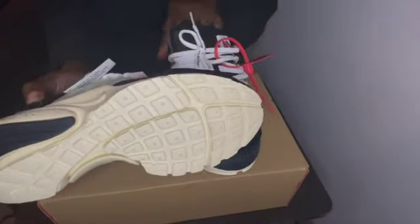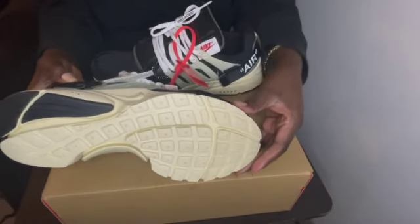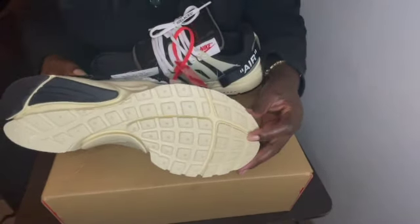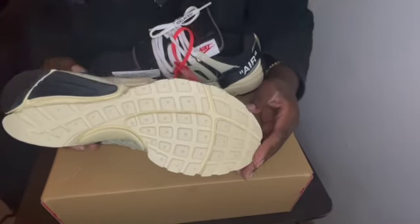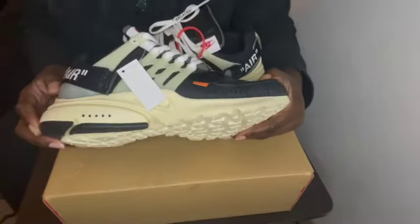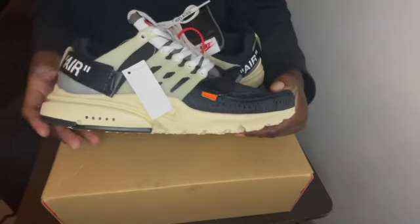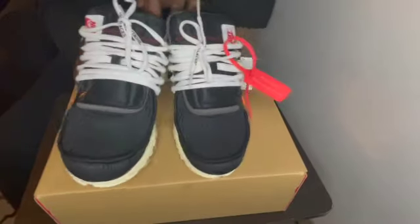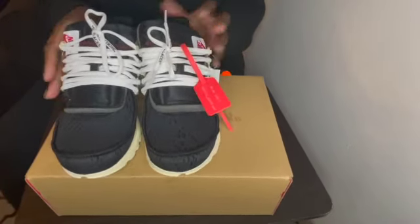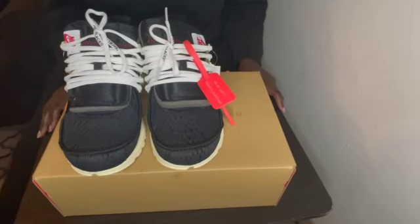This is the bottom of the shoe — the outsole. You do have 'BR 1000' — I don't know what that means on the bottom. You do have five dots right here. Yeah, this is fire — just your Presto. Like I said, it's your Presto deconstructed and Virgil did his thing when he made this shoe.